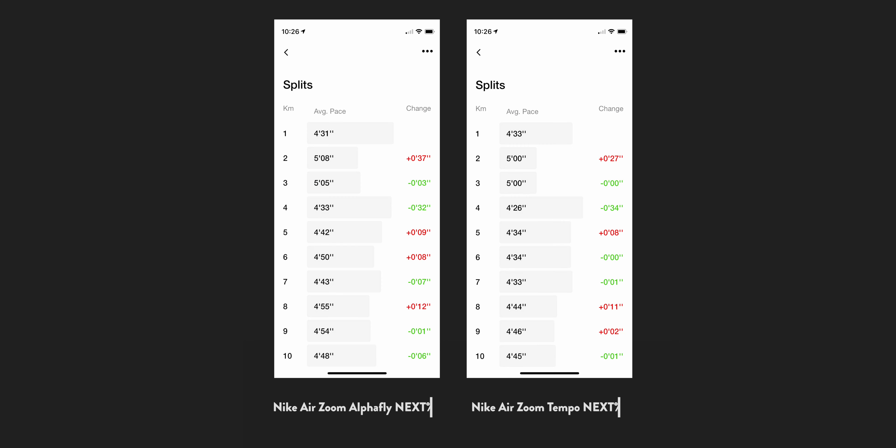Compare that to the splits on the right hand side of the screen in the Tempo's and you can see that overall the splits are more consistent. Again, you can see K's 2 and 3 where there's that large incline. The average pace for the Alpha Fly's for this 7K is 4:58 and for the Tempo's it's 4:51 — so it's still 7 seconds quicker in the Tempo's.